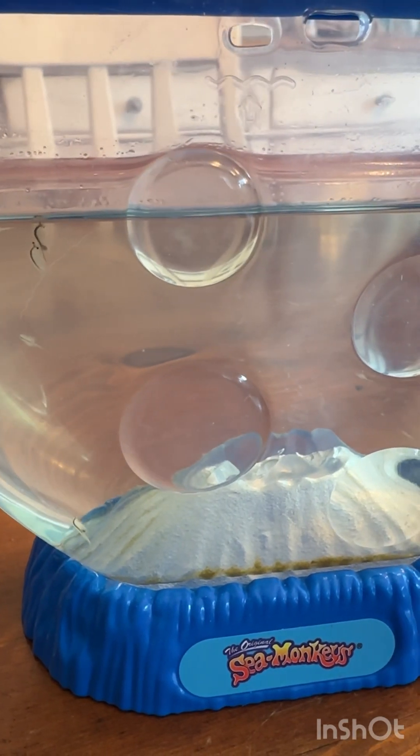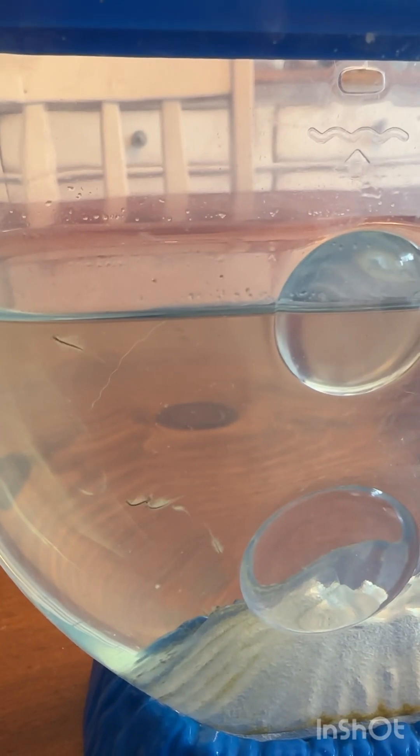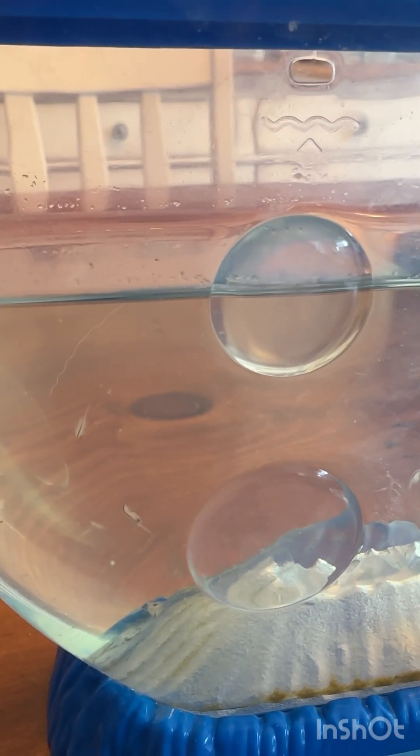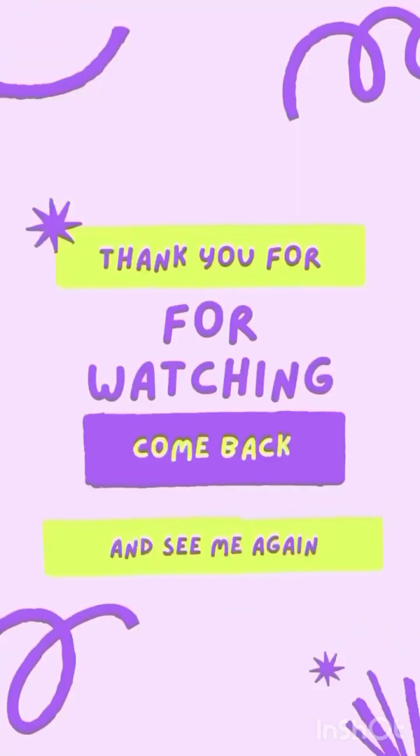So I went ahead and fed them, and now this is 21 days later — they're a pretty decent size. I don't know what those two are doing; they look like maybe they're trying to make some more sea monkeys. That'll be fine with me! It was a ton of fun. If you see them at Aldi, definitely grab it — your kids will love it and it's super nostalgic. I hope you have fun.